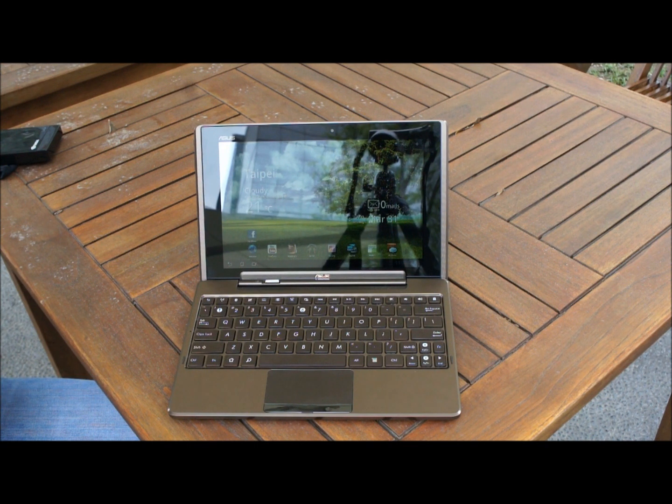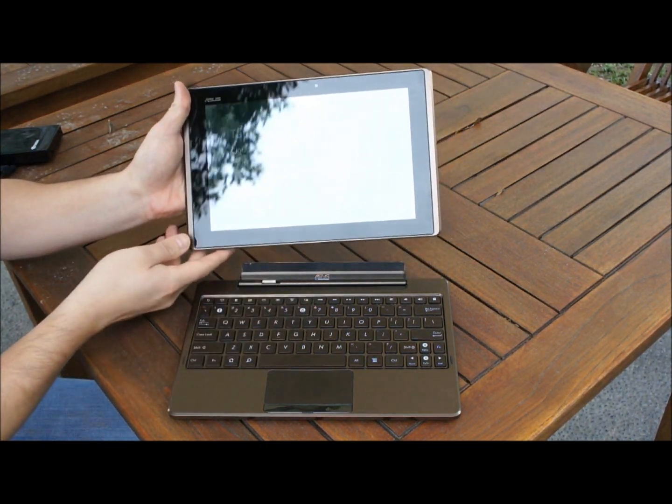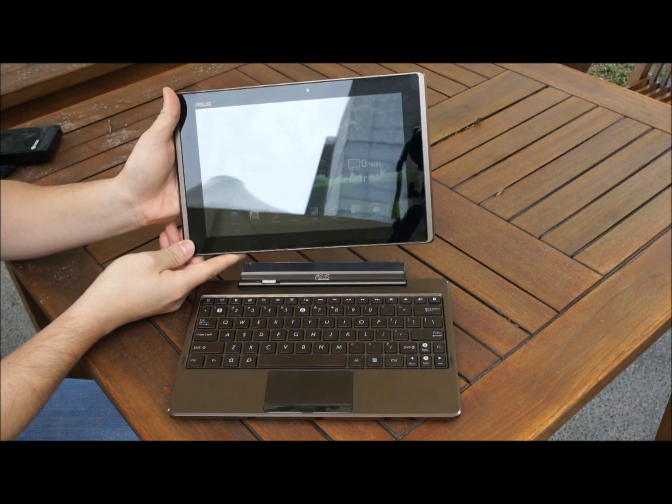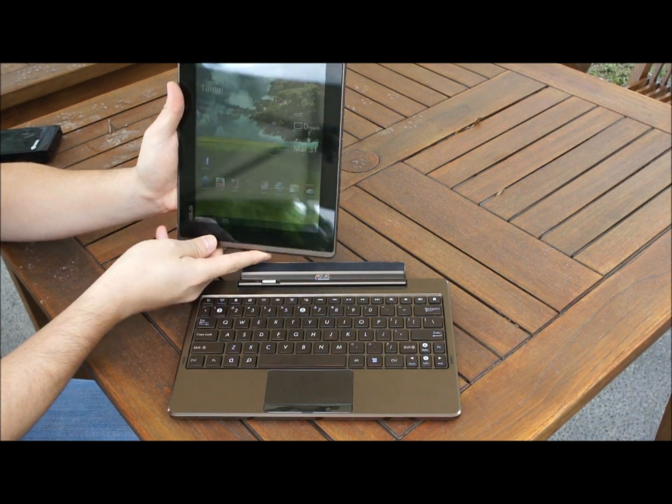Combined together with the keyboard attached, you get up to 16 hours of battery life, but with the tablet on its own you get about 9.5 hours. You can easily and quickly disconnect the notebook from the tablet portion at any time.